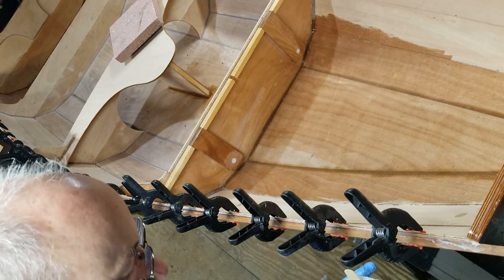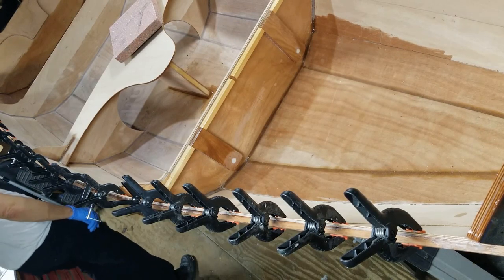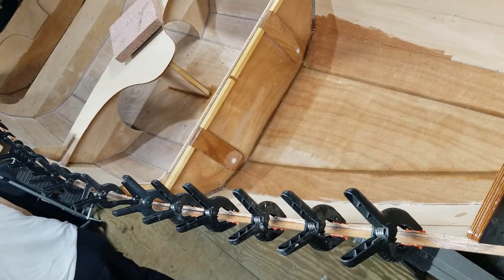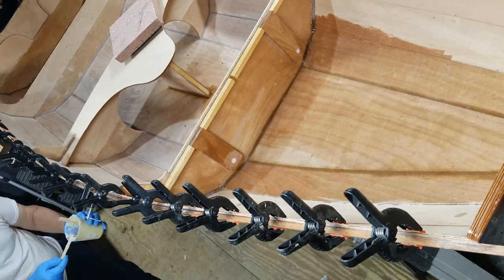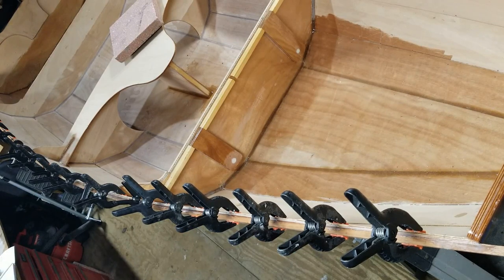Now for the real messy part — the underside. Maybe I should go ahead and scrape that off too before I pull the tape. That might be a good idea. Let's see if I can get this tape off.